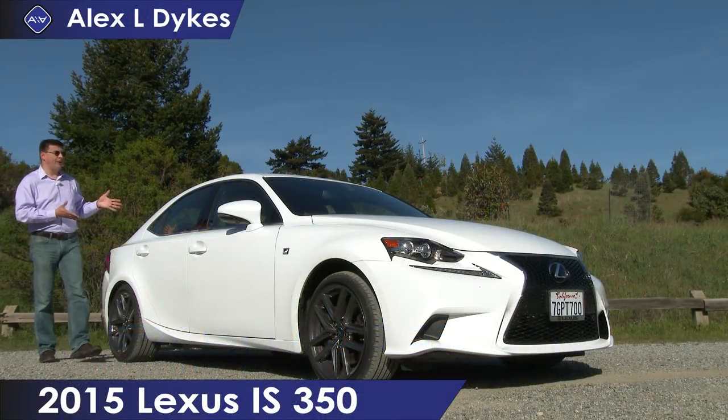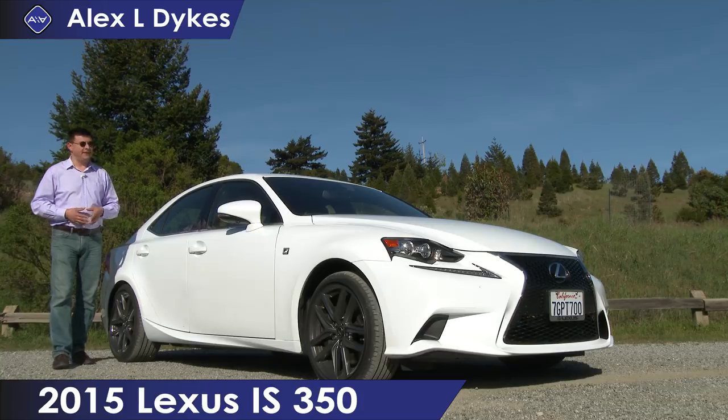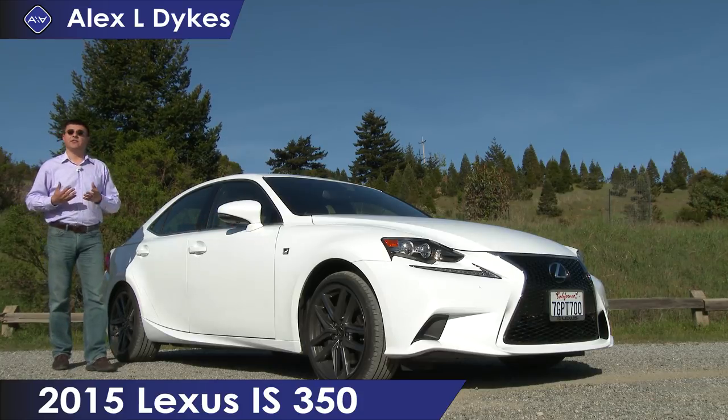Today on Alex Nautos, we're out here taking a look at the 2015 Lexus IS sedan. This particular model is the IS 350 F Sport.